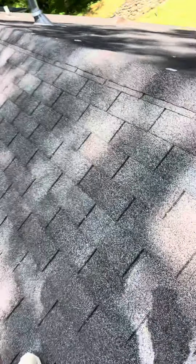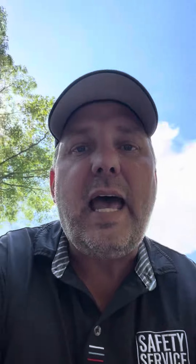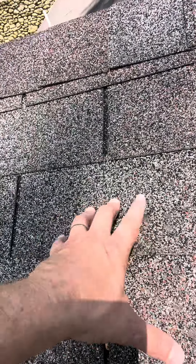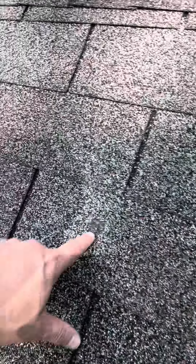We can see we've gotten about 25 years out of it. One of the things you're going to start to see when a roof is worn out is that it's going to be showing signs of shiny fiberglass. We see that in several locations and kind of all throughout the roof — it's not everywhere, but it's spotty.